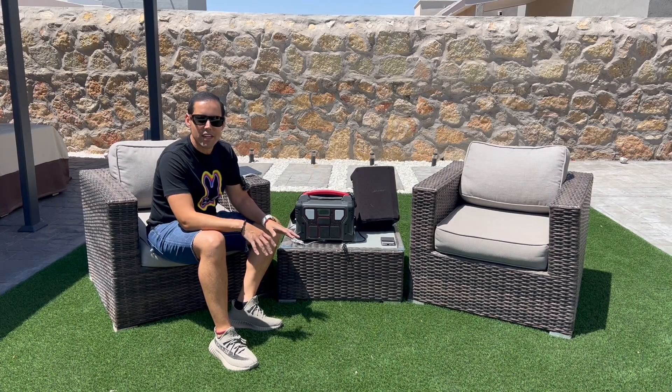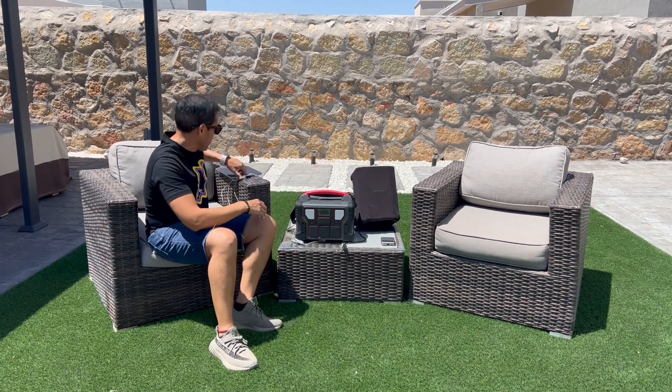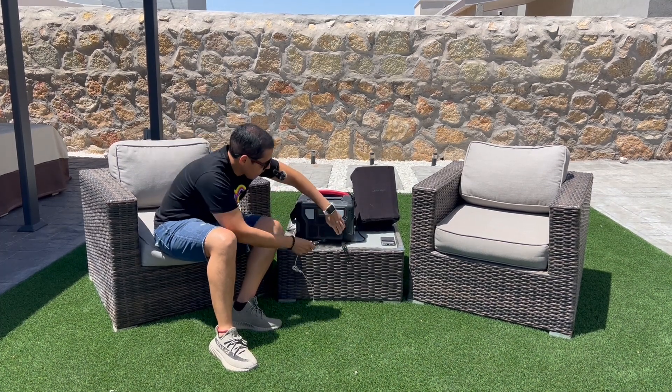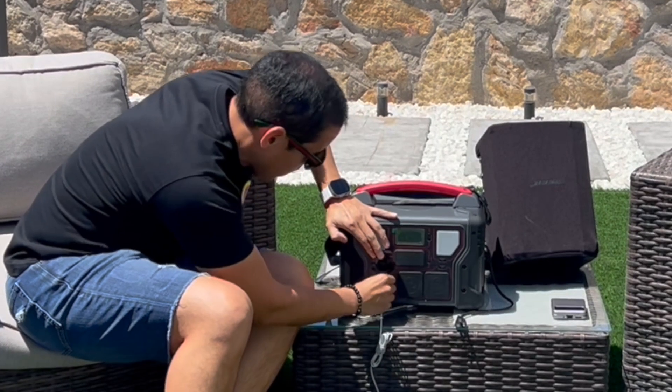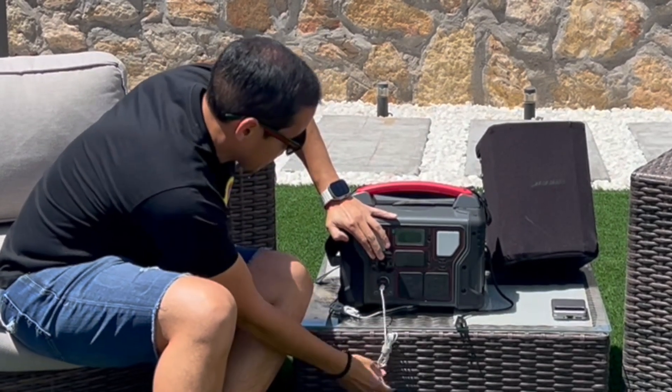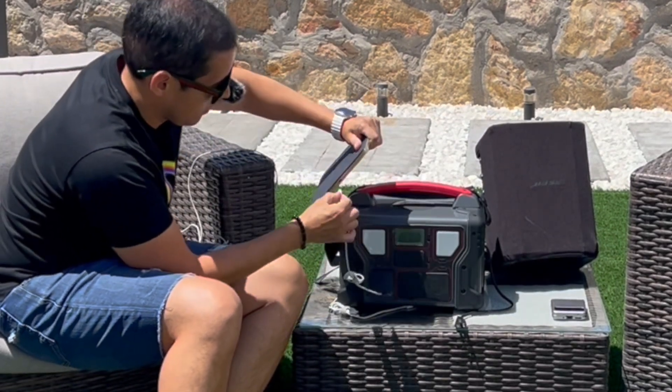Now let's take it outside and show a couple of applications for this portable power station. We're outside, and I have a car charger that I'm going to connect to one of the outlets. The device is powered on, we're at 100%, and I'm connecting the tablet.